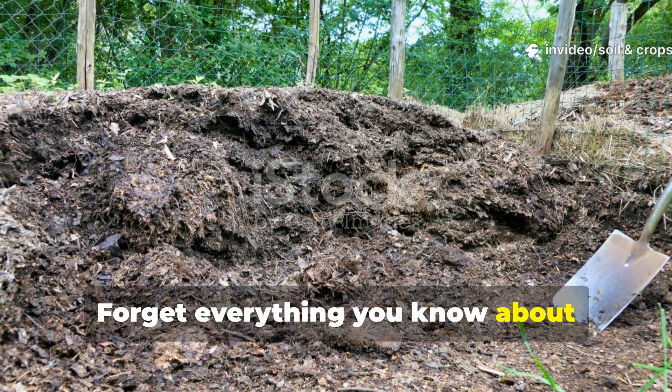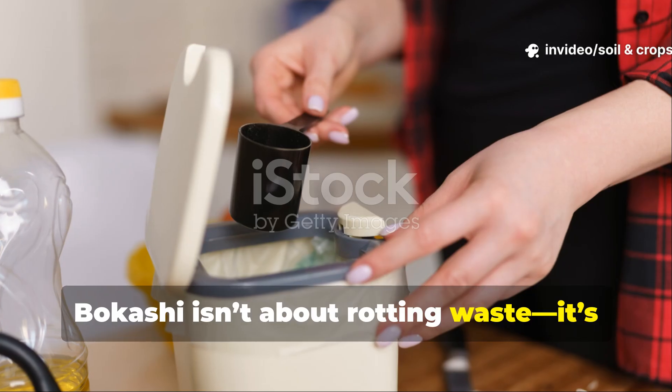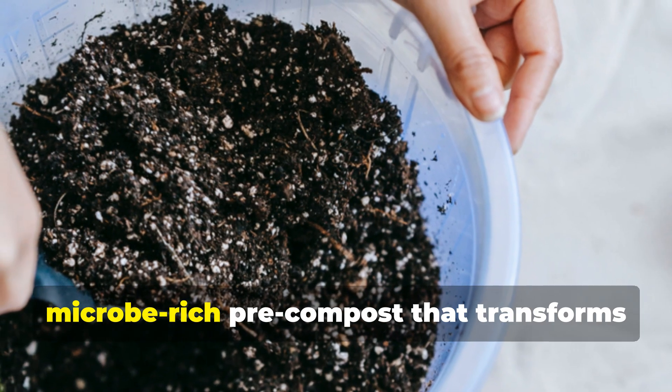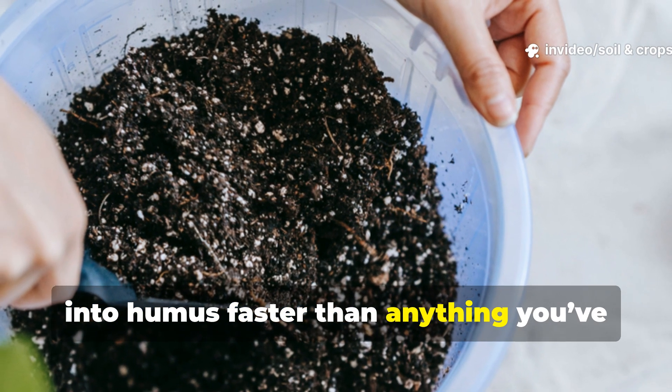Forget everything you know about traditional composting. Bokashi isn't about rotting waste — it's about fermenting it. Instead of letting your scraps decay, you turn them into a preserved, microbe-rich pre-compost that transforms into humus faster than anything you've ever tried.